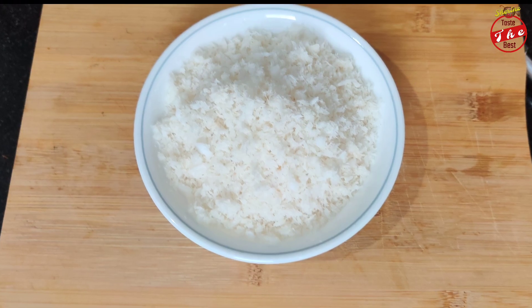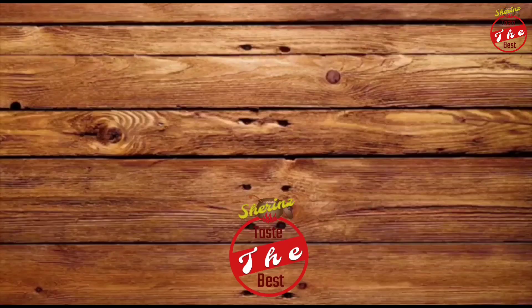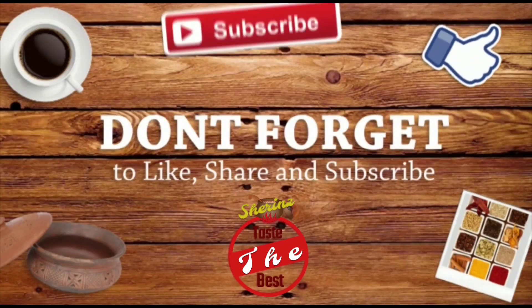If you want to see more videos, please like and share this video and subscribe. If you liked this video, please like and share and subscribe. Thanks for watching and bye from Shuri.